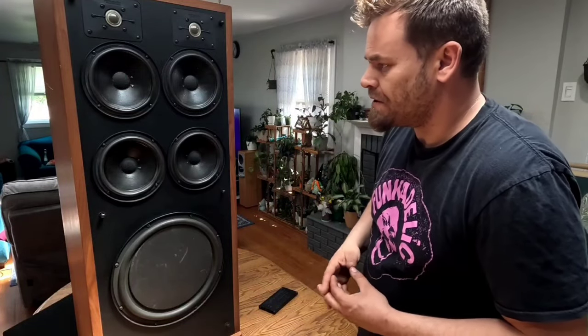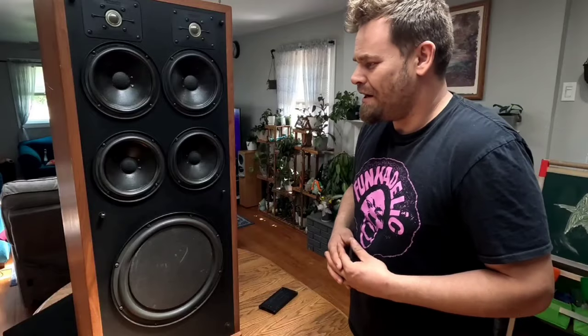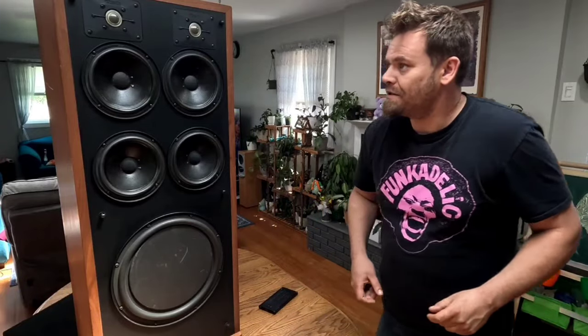Hopefully it's something I can fix, because I felt bad when I saw his reaction when it didn't work — he was so excited for these things to work, and honestly, so was I. So yeah, let's go ahead and get into this.